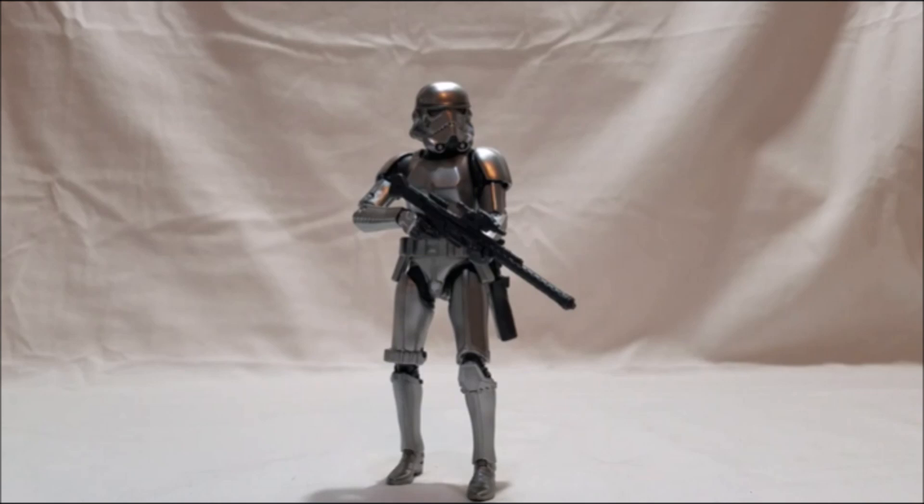In spot number nine is the Carbonized Stormtrooper. I've been very hit or miss on carbonized figures and don't typically go for them much, but I bought all three that came out this year. The Stormtrooper impressed me the most — it was a shiny silver color, just looked really good. I could picture it as being a real thing in-universe, and that's what sold it for me above the Boba Fett and Darth Vader carbonized versions.